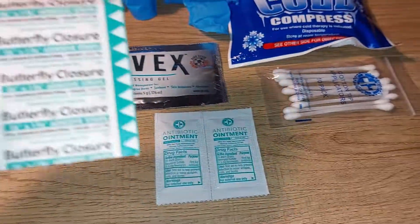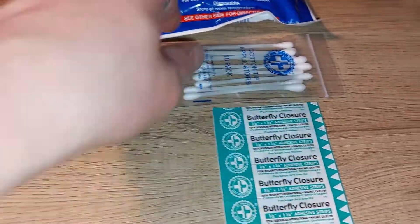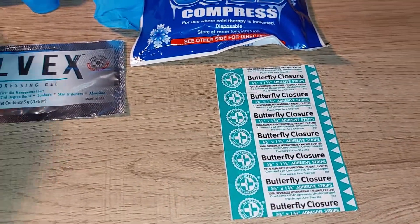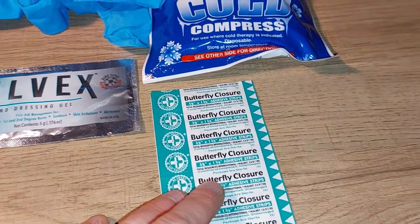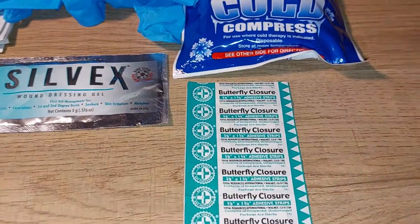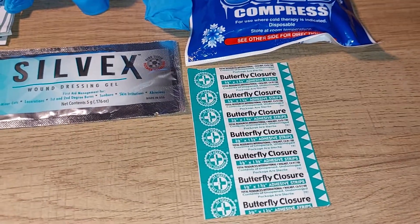You get a total of five small butterfly band-aids, which are actually really good band-aids. I've used bigger butterfly ones before and I think these are very good to have — especially if you get a relatively small but possibly deep cut. They're very useful to put on your fingers.